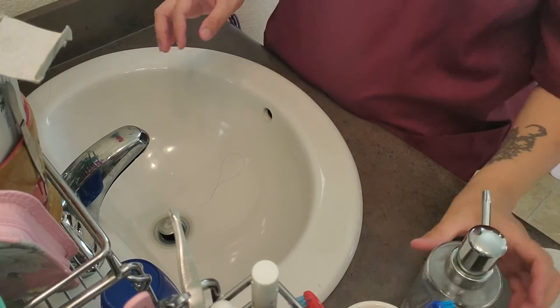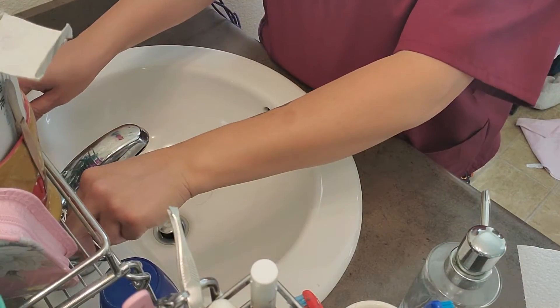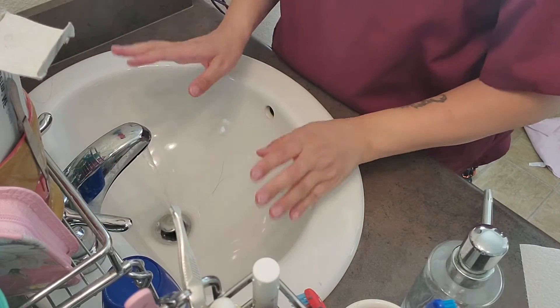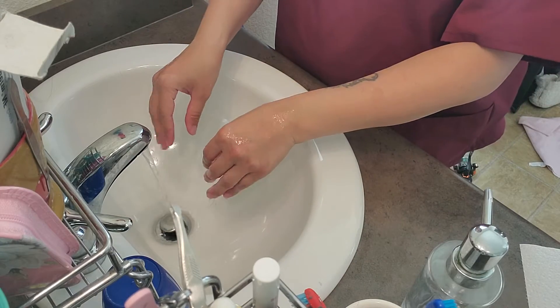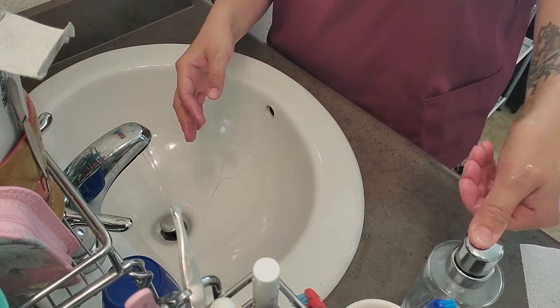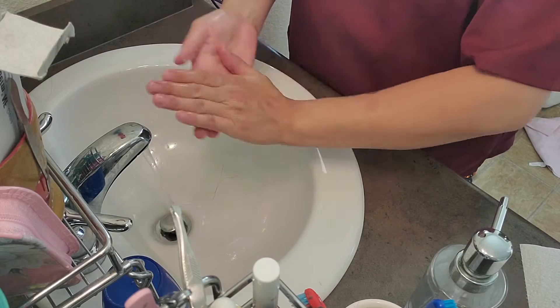First, you want to turn on the water. Make sure it's nice and warm. You're gonna wet your hands, grab some soap, and rub it in.